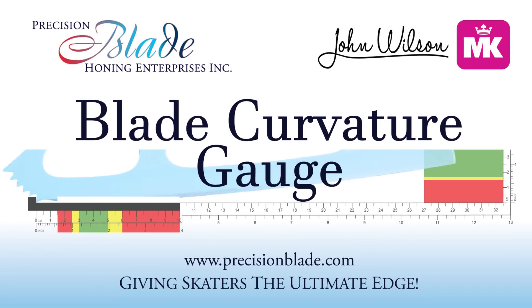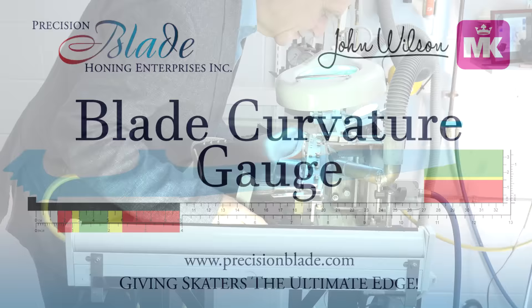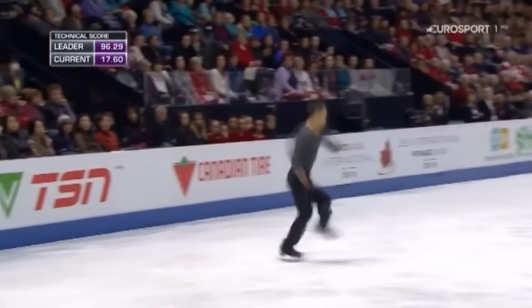The Blade Curvature Gauge is a revolutionary tool for skaters, coaches, retailers, and sharpeners. It allows for easy and accurate evaluation of figure skating blade profiles. Using the gauge, skaters can identify their preferred sharpening and use it to ensure consistency. The gauge can also explain why a skater is having trouble with their equipment and when a blade is beyond repair.